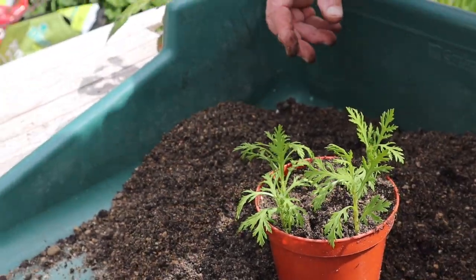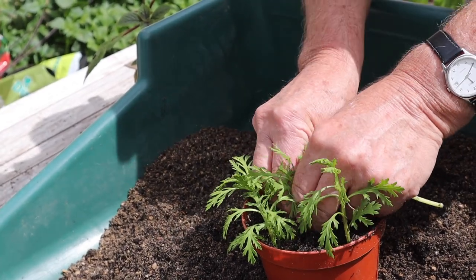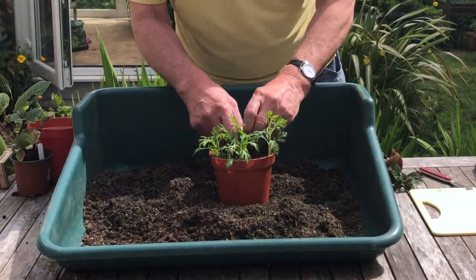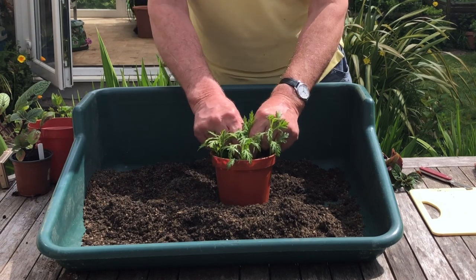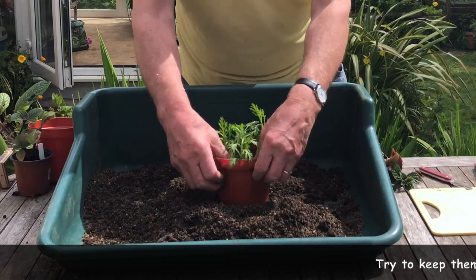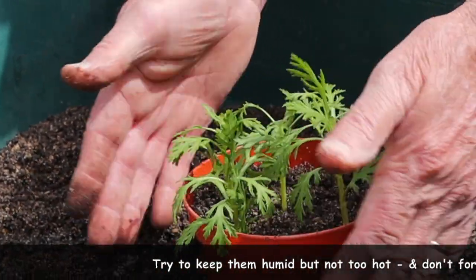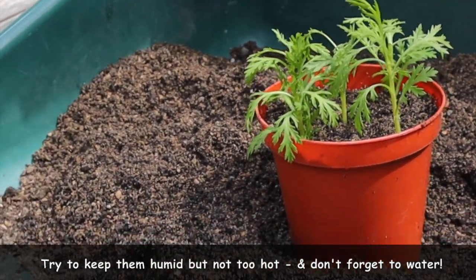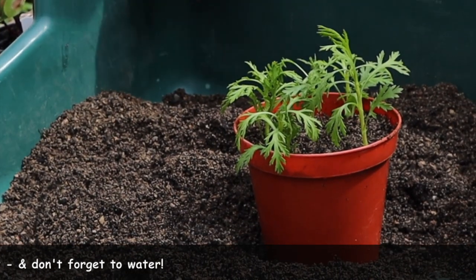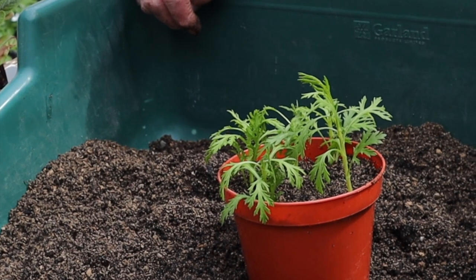And we'll put the heel cutting in the middle so we know which one it was. Now what's most important is to get these out of the sun, give them a good water, put them in a shady spot and just give them a chance to recover. Then keep them fairly humid. I've actually got a sealed tank — a bag helps to keep the moisture in — but do watch out at this time of year because they do get very hot very quickly.